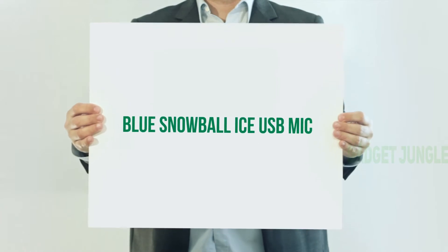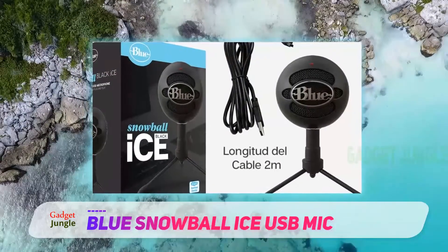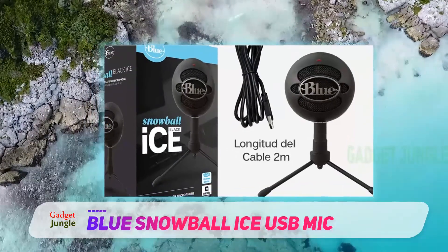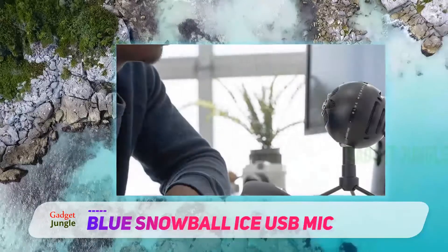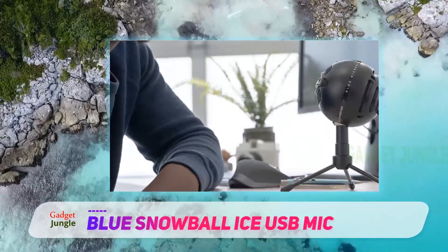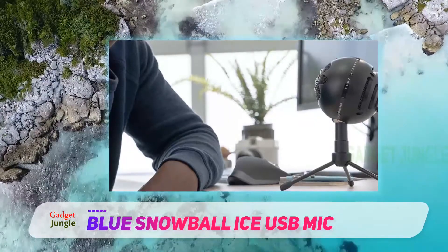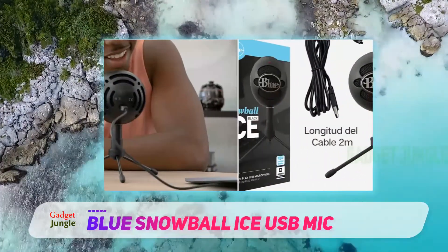Blue Snowball Ice USB mic. Gaming microphones are essential for an immersive gaming experience, and no microphone provides this experience better than the Blue Snowball Ice condenser microphone. With high quality audio recording and a cardioid microphone pattern, it's ideal for live streaming and voice chats, and is sure to exceed your expectations.